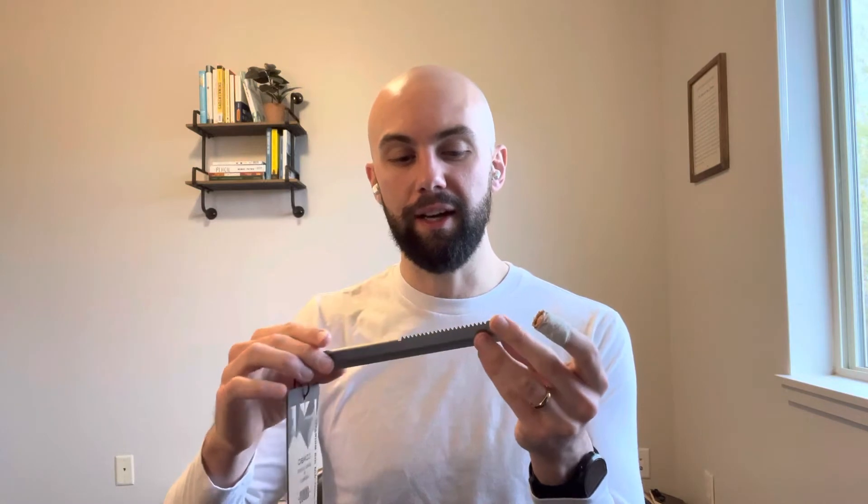Also, the serrations on this — although they let you cut through thicker roots — are also cutting into your pants if you put it in your pocket, and may cut into your backpack as well. Really interesting design with some pros and some definite cons.